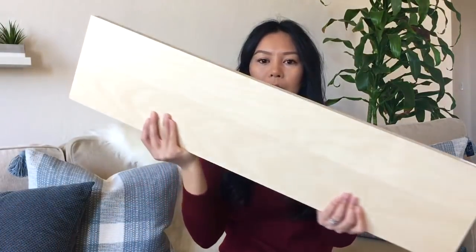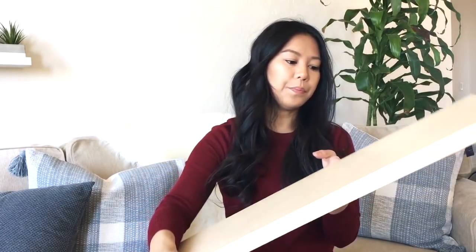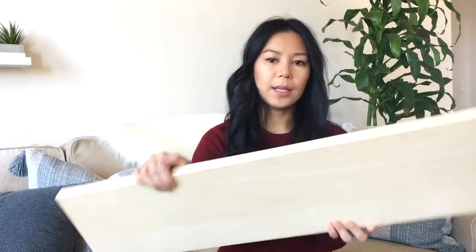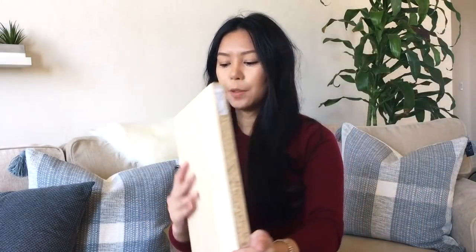I went to IKEA over the weekend and picked out — I believe it's called Ekby, correct me if I'm wrong — I picked up three of this shelf in the light wood color. I'll put the exact measurements, information, and links below in the description box.